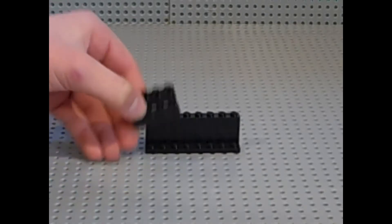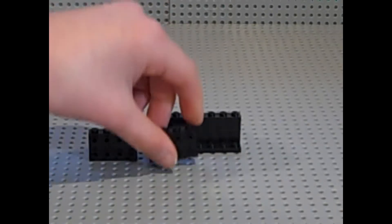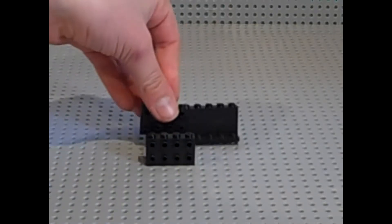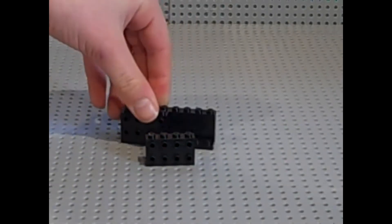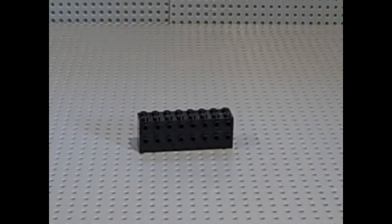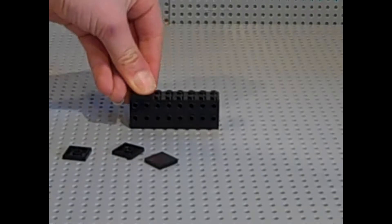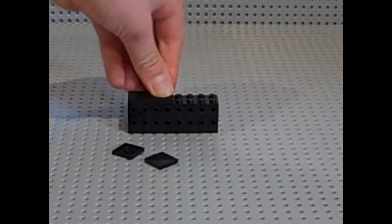Now what you want to get is two of these 1x4 bricks with four knobs in the front. You want to stack them up and make two of those, so now you just want to place them right here, just like that. Now what you want to do is you want to get four 2x2 tiles and you want to just place them right on top, just like so.